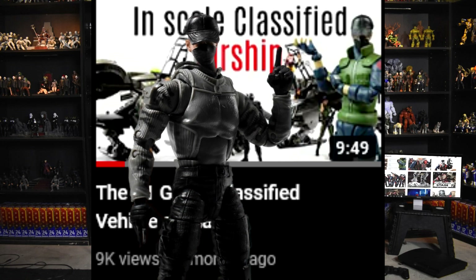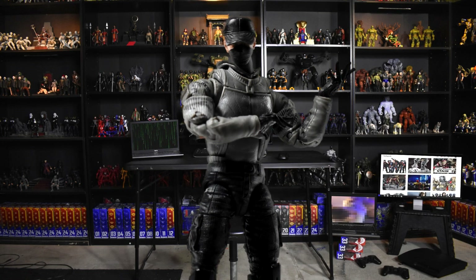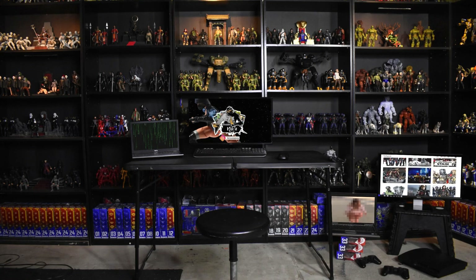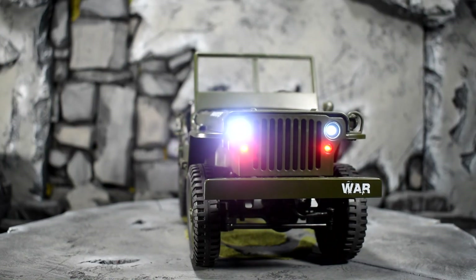As usual, let me show you the details to the truck, and then I'll tell you at the end of the video where to find it, what the name of it is, and how much I got it for. Let's go — lights, camera, action. Look at this!